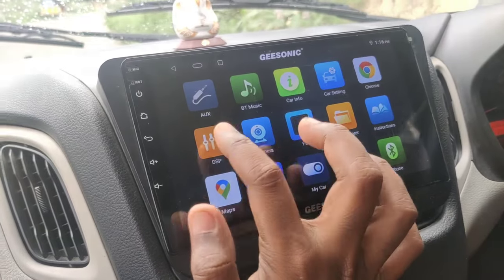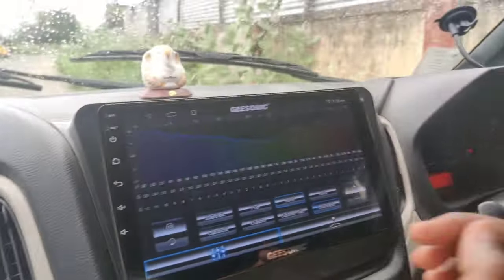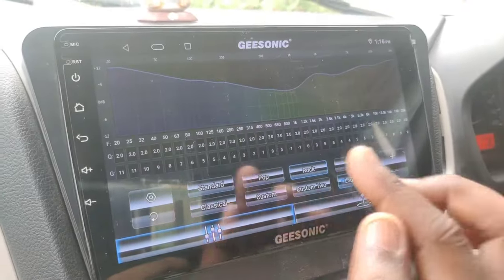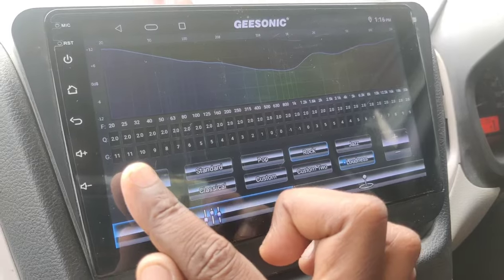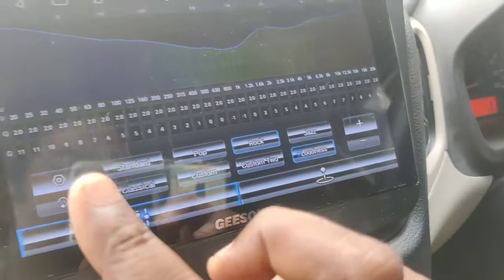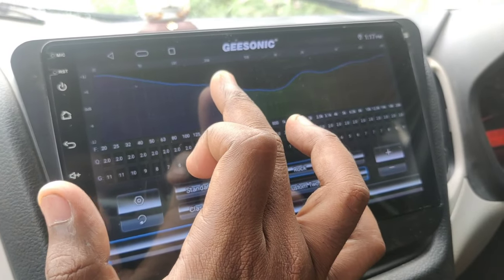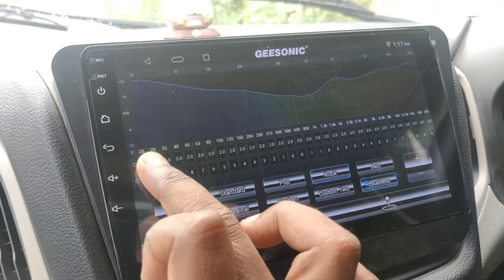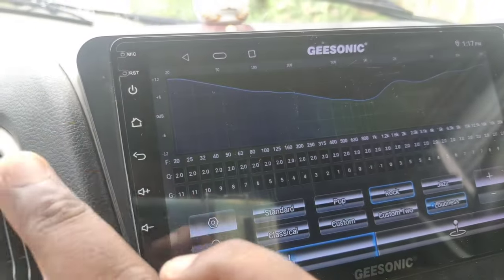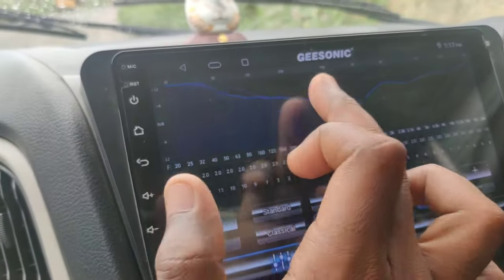You can see the DSP. There is a voice or note feature — you can play a track with 32-band EQ. If you look here, there is low frequency: 20, 25, 33Hz. This covers bass frequencies — every frequency. You can tap all the bass.